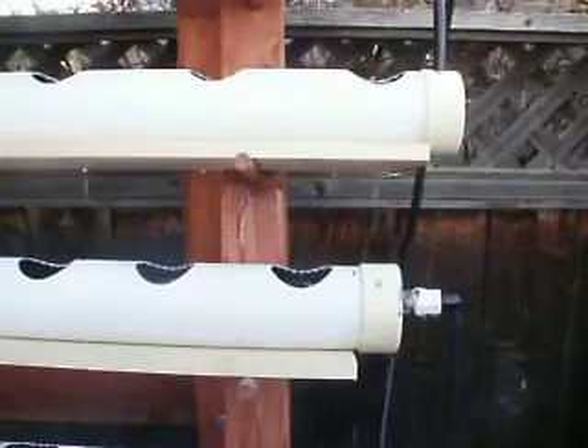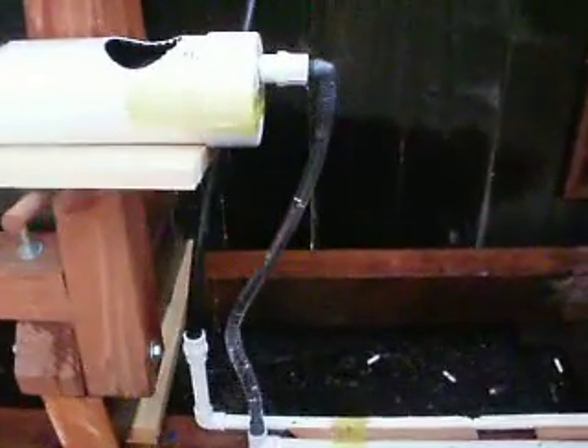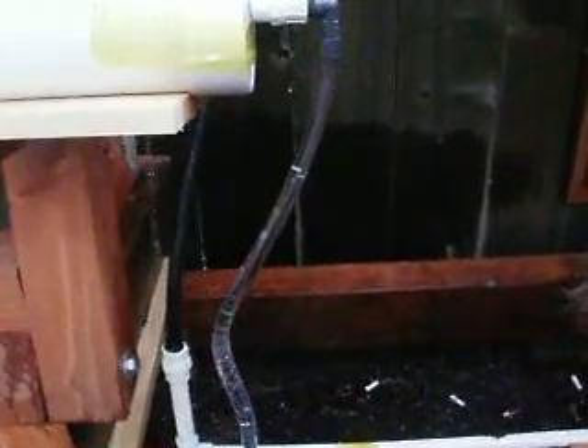Overall the system seems to be running relatively well. It's doing what I'm trying to do. I installed a piece of vinyl clear tubing on the return line just so I can see the water flow heading back to the tank, though I'm not sure if you can see it in this video.